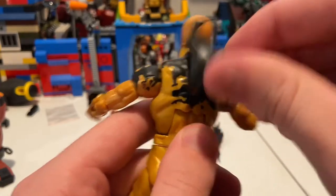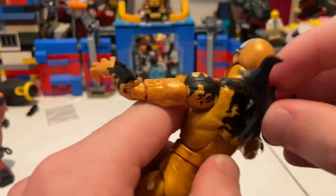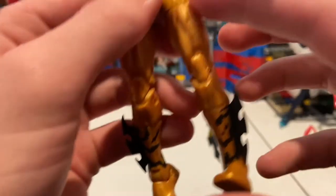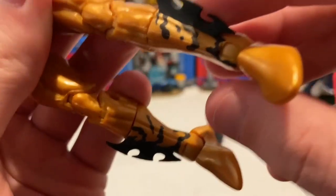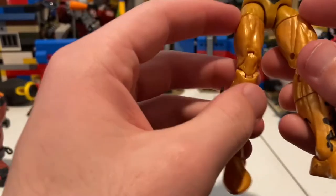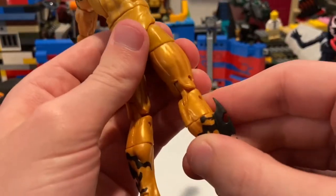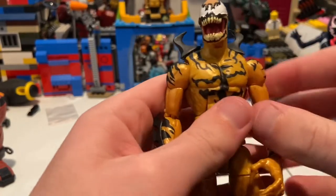Here are the legs. Not much going on with the thighs, but on the shins he has these black spikes with a little bit more black detailing. I think they should have added a little bit more detailing throughout the rest of the legs too, but it's not going to bother me too much. Overall this guy looks real cool — I like him a lot.